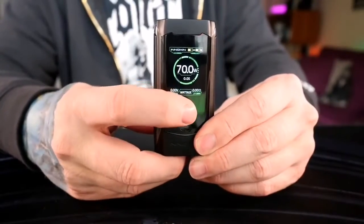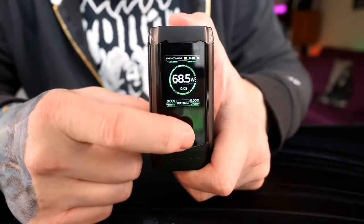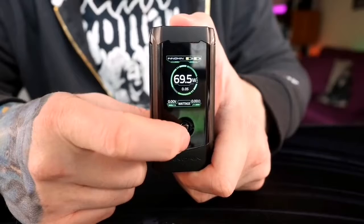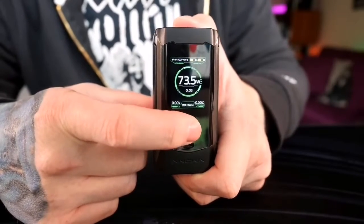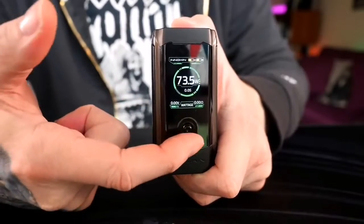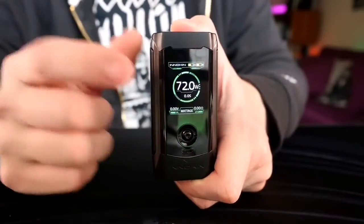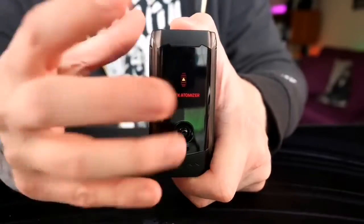The way you navigate everything is with this little toggle — it's like a little joystick and it's just wonderful to use. If I want to change my wattage, I just hold the stick down, and once the wattage starts flashing you can push down to go down, press up to go up, and press left and right as well to adjust. What I really like is it adjusts in 0.5 watt increments — so I can go from 60 to 70 watts with just two little toggles rather than ten button presses. Much easier overall.